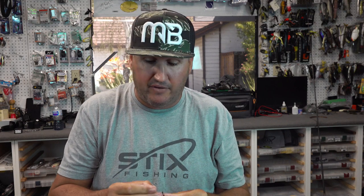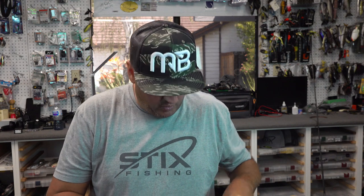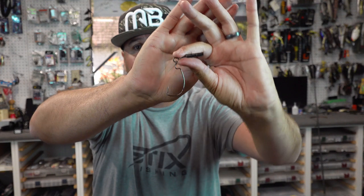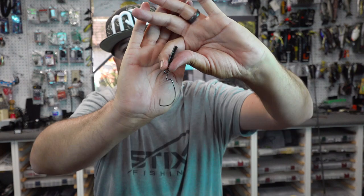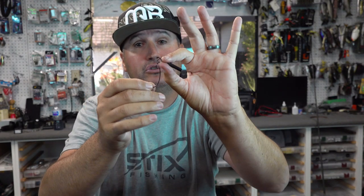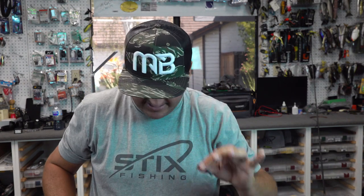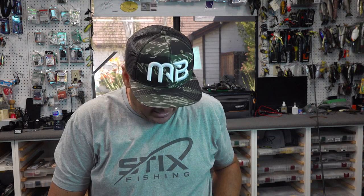If you're rigging up your first Zika rig, make sure that split ring goes back and forth through your hook eye easily, and the same through your weight — everything should move freely. If you use too large a split ring it'll bind on your hook, so use one thin enough to pass freely through both the eye and the weight. Now if you don't have split rings and want an ultra-finesse or advanced version of the Zika rig, I like using a loop knot.